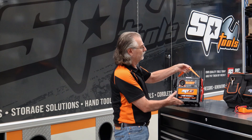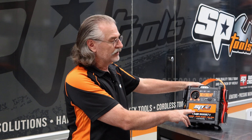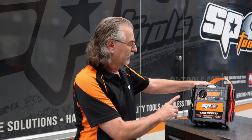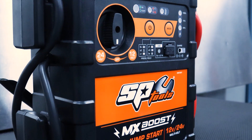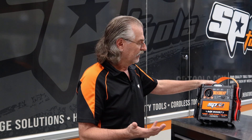We've just turned the vehicle off and disconnected the jump starter. Let's have a closer look at the features. This is SP Tools part number SP61097. Fantastic output — 4300 amps peak power. It will start all petrol vehicles and diesel vehicles up to 10 liters in 24 volt.